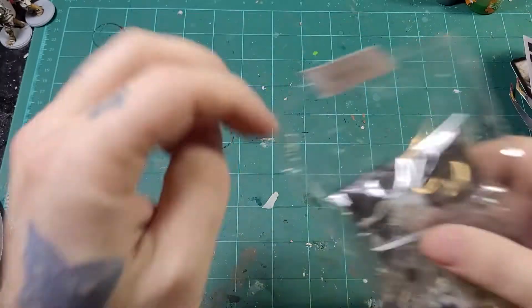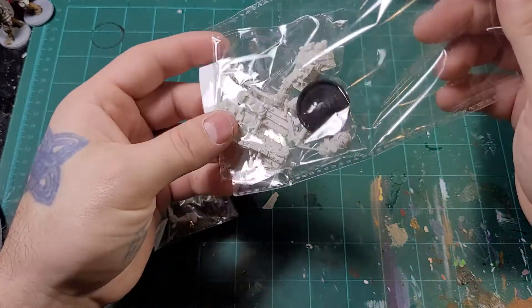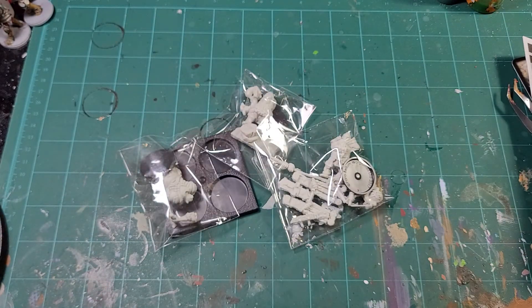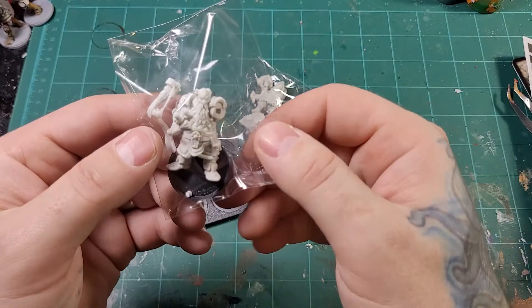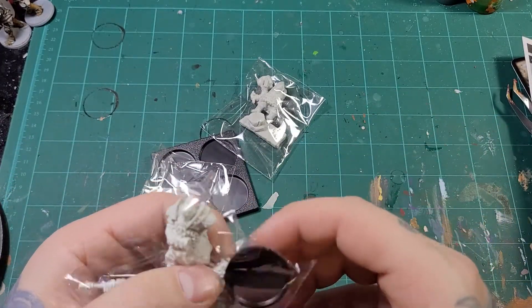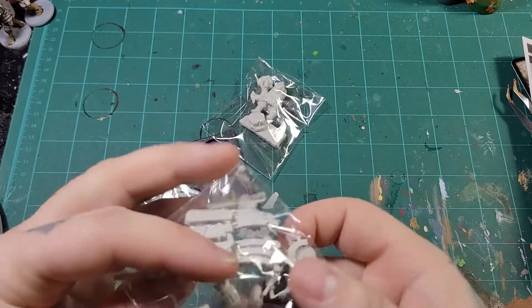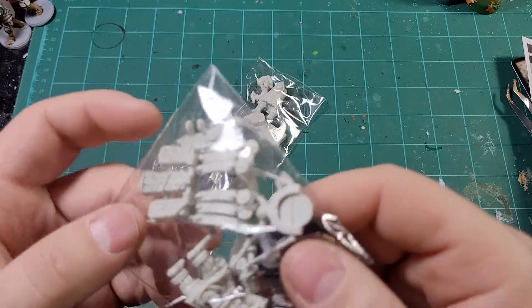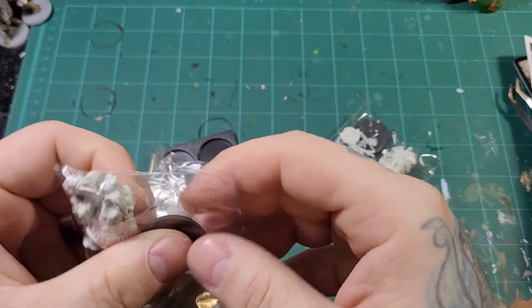These are beautiful. We've got a standard bearer and a monomancer in here.